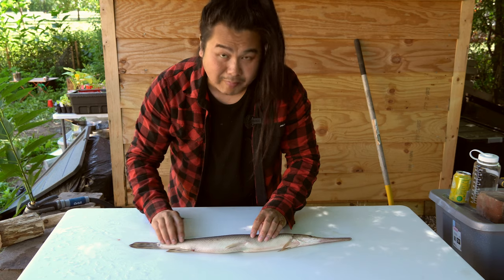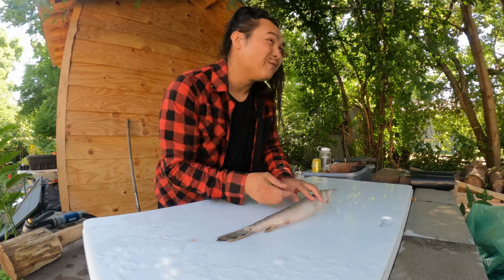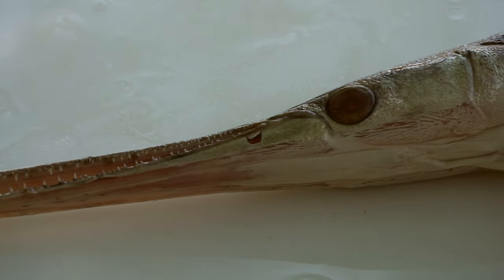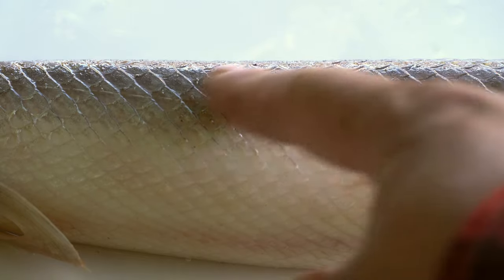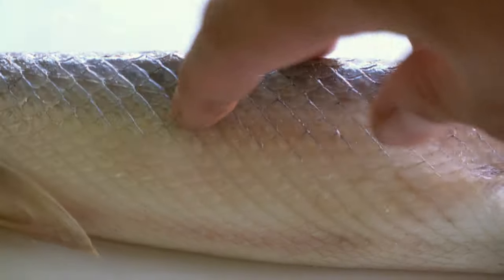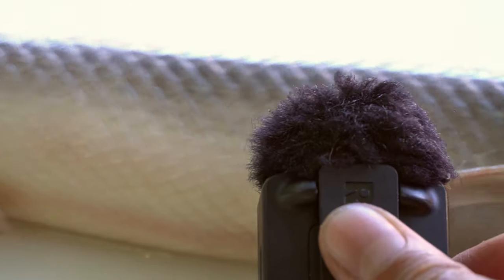I'm going to get a close-up on the body, the scales, and everything, because the scales are just like armor — it's crazy. So I'm not going to be able to scale this with my fingernails like I do with carp. Take a look at the close-up on its teeth. This is my fingernail up against the scales — it feels like plastic almost, like bone or something.